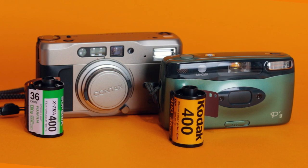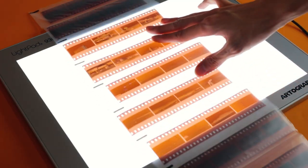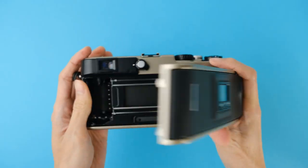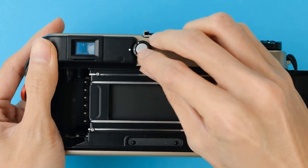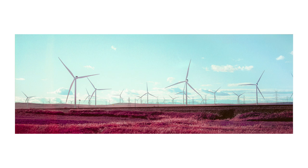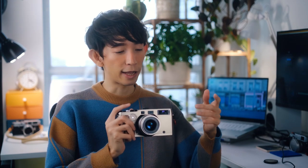Unlike some panoramic cameras from the same era that just mask the film — essentially cropping the image — the X-Pan is like no other, with the ability to capture stunning, true panoramic shots on 35mm film. This means it lets you capture sweeping vistas, dramatic landscapes or cityscapes, cinematic portraits, and dynamic street scenes. That is also why the X-Pan is a difficult camera to use.